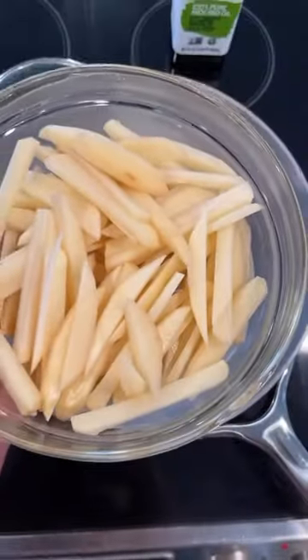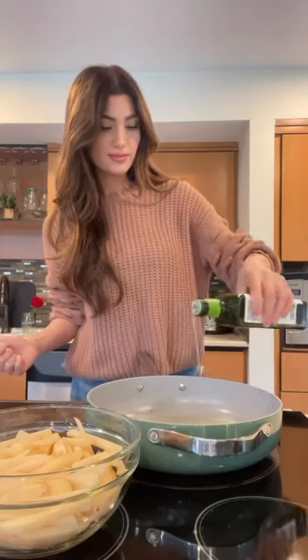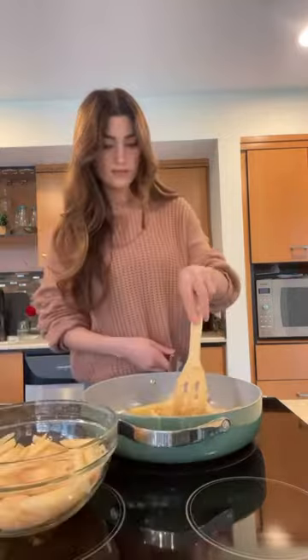Next we're going to heat up some avocado oil in a pan because we are going to be shallow frying versus deep frying. Using the avocado oil and this frying method is what makes them healthier.